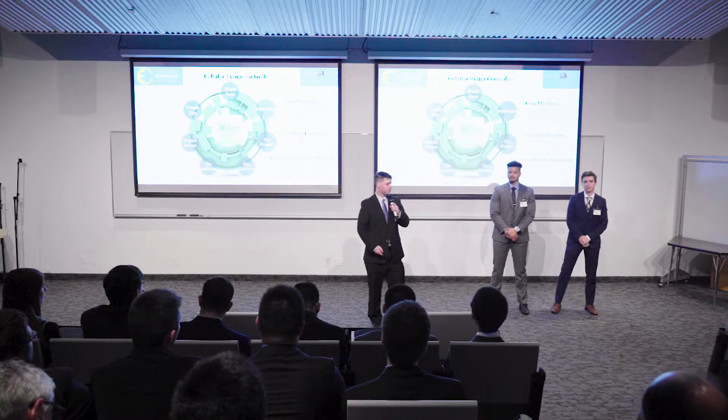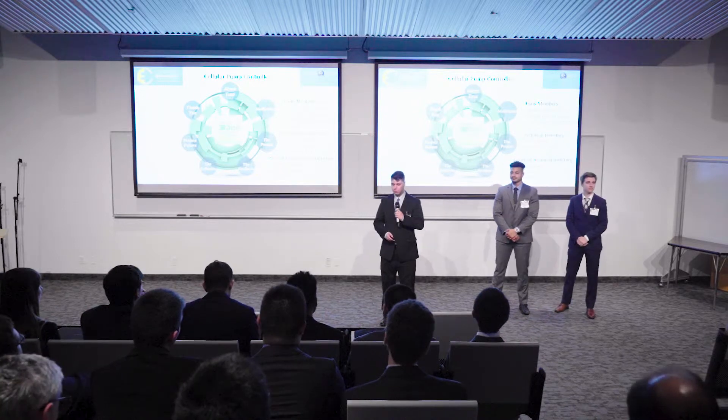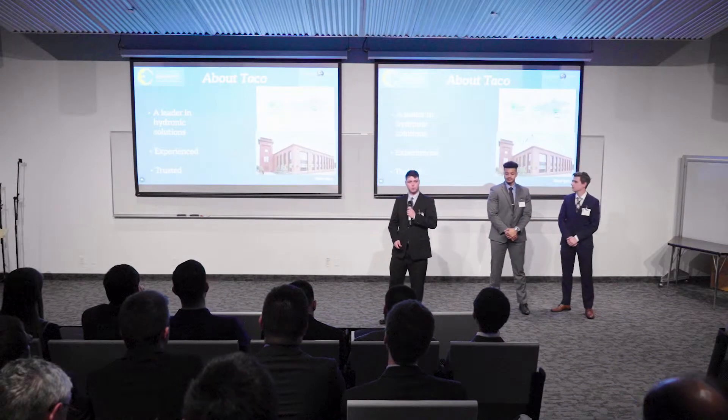Hello everyone, my name is Zachary Boygett. This is Xavier Labreck and Jacob Wojciowski, and together we are team TECO. We were tasked with designing a cellular pump controller. Before we get into that, I'd like to talk to you a little bit about our company.